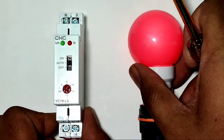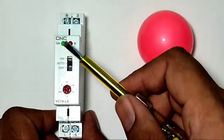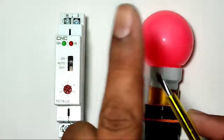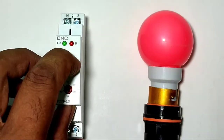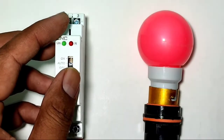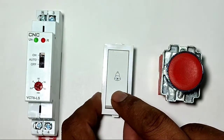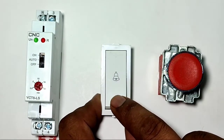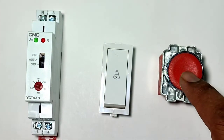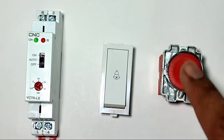On this staircase timer switch, you can see the ON and OFF function buttons. If you want to start your load permanently, just press the ON button and the load turns on permanently. To stop permanently, press the OFF button. If you want to control the load in auto mode — meaning when you press a push button or switch once, the load will run according to the timer timing, then stop automatically when the timing completes.